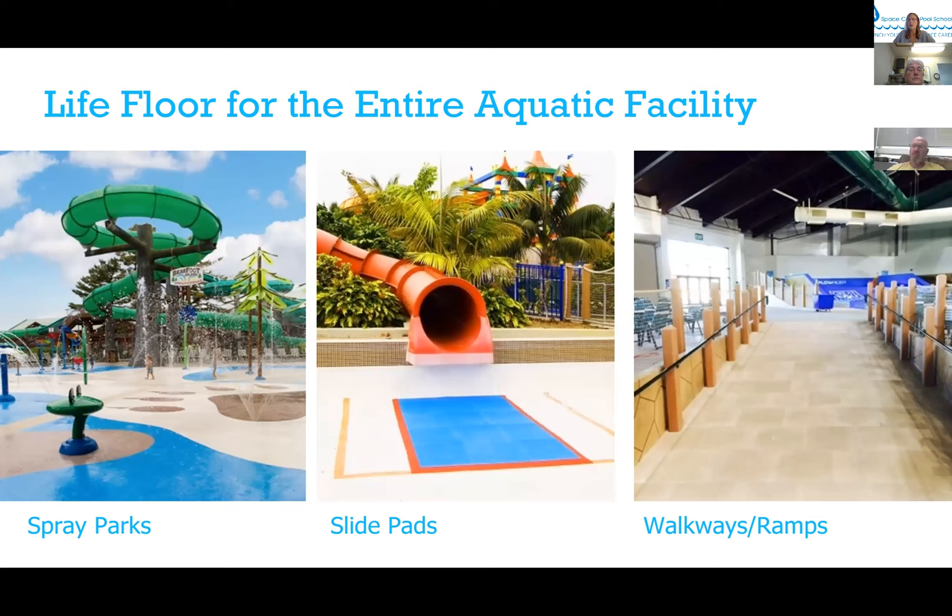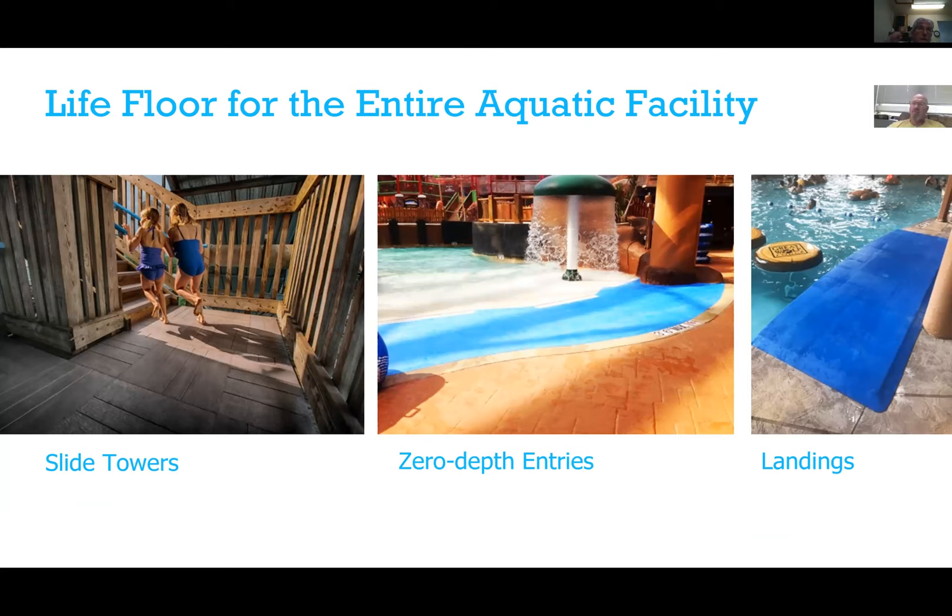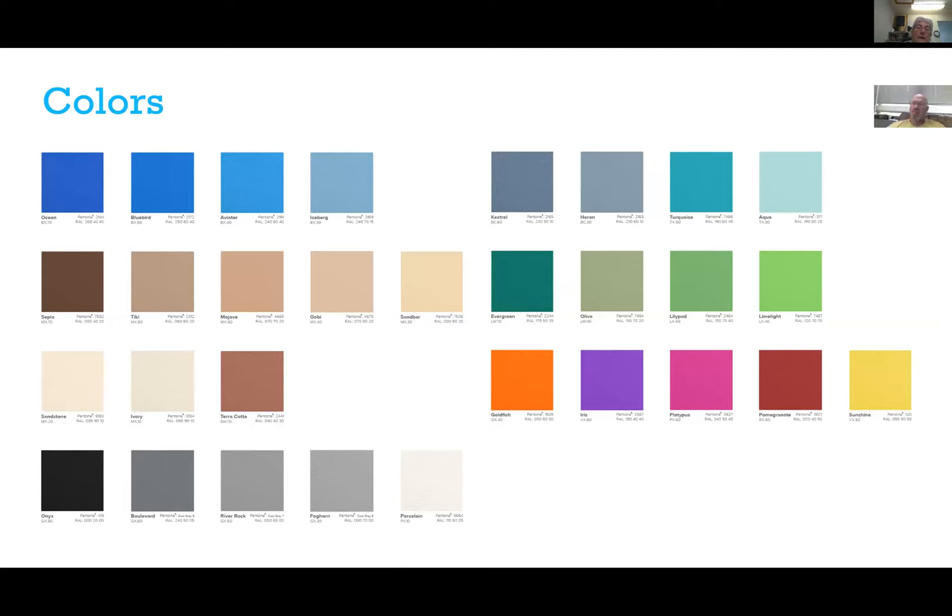Our biggest market by far is spray parks and splash pads, but we also manufacture thicker tiles for slide pads, thinner tiles for walkways and ramps, slide tower landings and stairs on multi-level play structures, zero-depth entry play areas, landings for swimming pools, and even coping. At the moment we have a palette of 30 different colors that can be mixed and matched in any combination you can imagine.